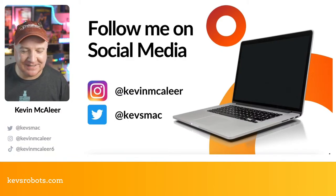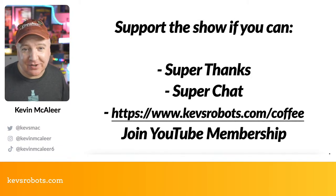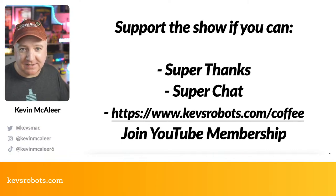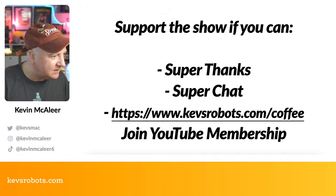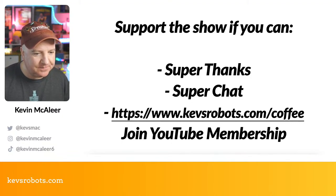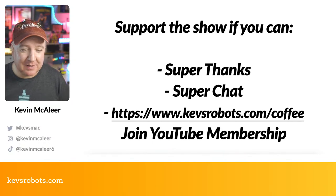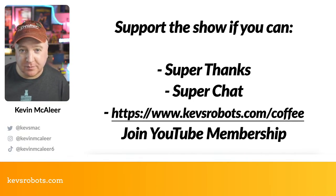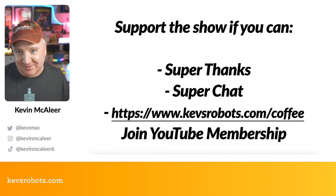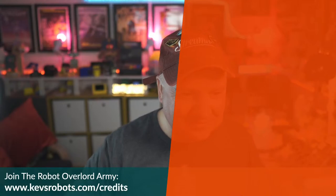If you want to support the show you can hit the Thanks button under the YouTube video, do a Super Chat if you're watching live, or head to kevsrobots.com/coffee for the Buy Me a Coffee page — people have been really generous with that recently, thank you. There's also a monthly YouTube membership programme which helps pay for all the components I use to build robots.